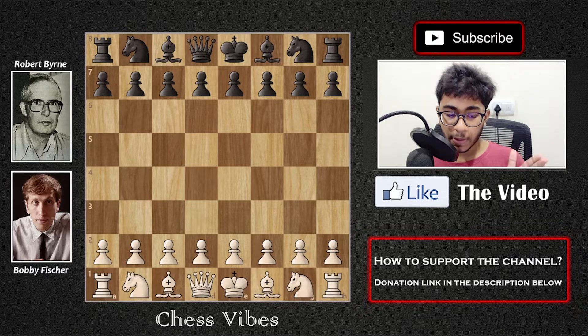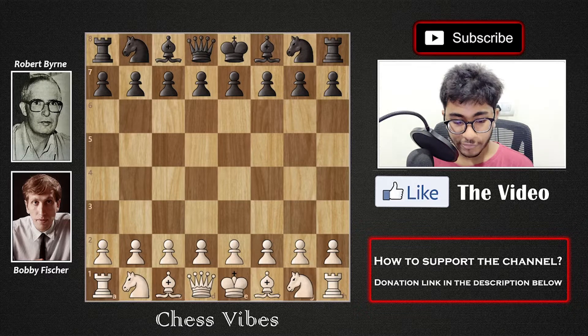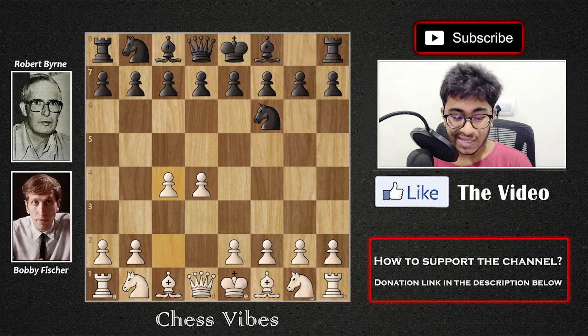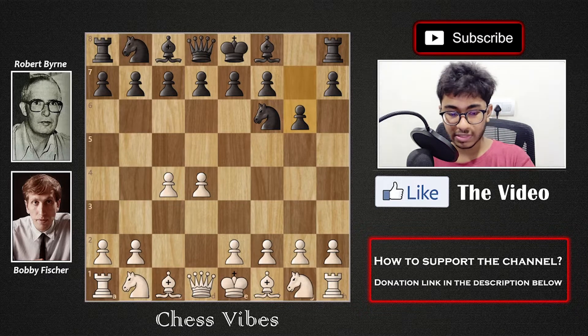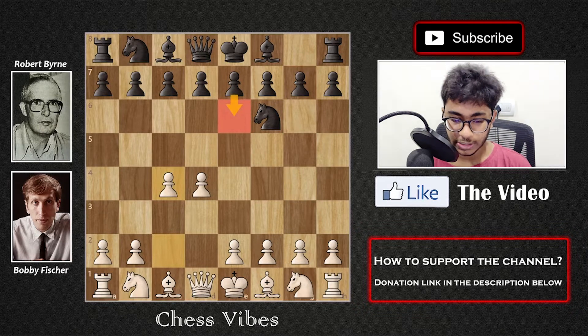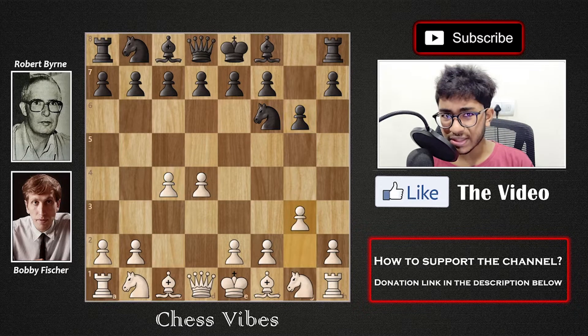Robert Byrne with the White pieces and Bobby Fischer with the Black pieces. Byrne started with 1.d4 and Fischer replied with Knight to f6. This is the King's Indian. Then c4 by White and g6 by Black — this is the main line to play the King's Indian Defense. If you want to play the Queen's Gambit you can go for e6, or Nimzo-Indian with e6 as well, but we are going to see the King's Indian, which is a very aggressive line.